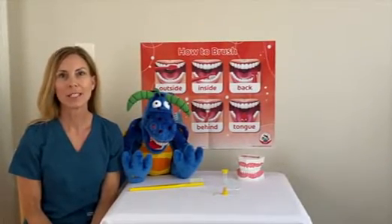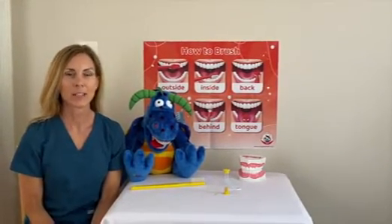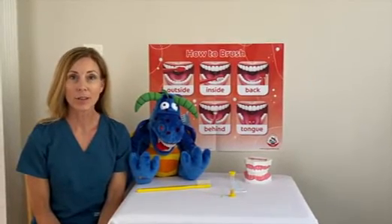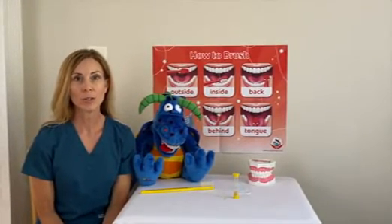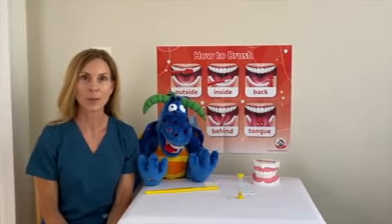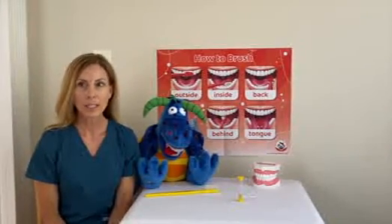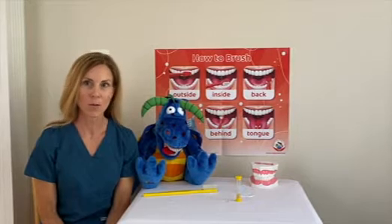Hi everyone, my name is Deirdre and I am a dental hygienist. A dental hygienist is somebody who works in a dentist's office and helps you to take care of your teeth and keep your mouth healthy. Today we're going to talk about how to clean and take care of your teeth at home.